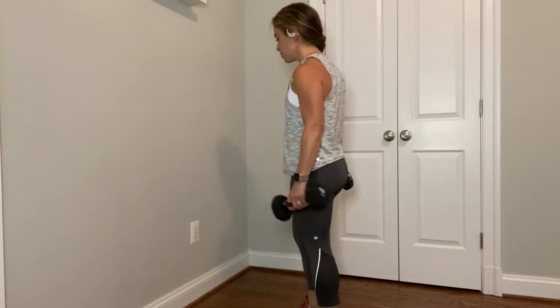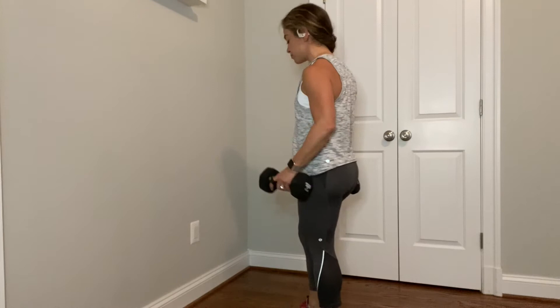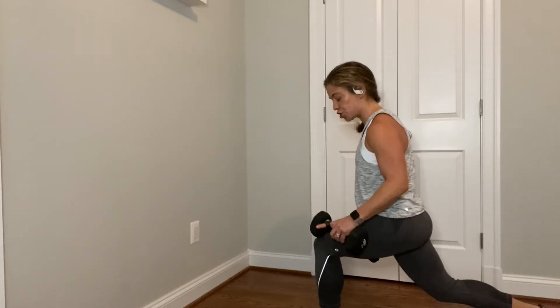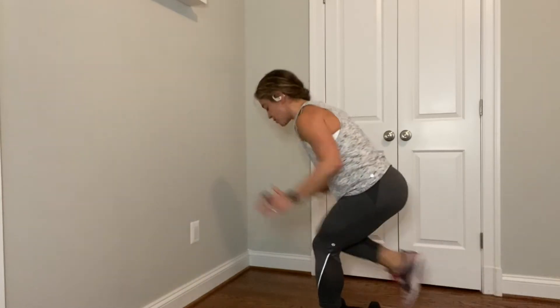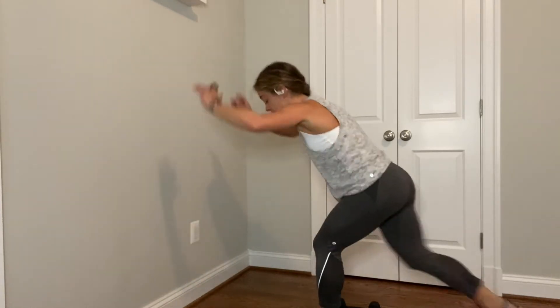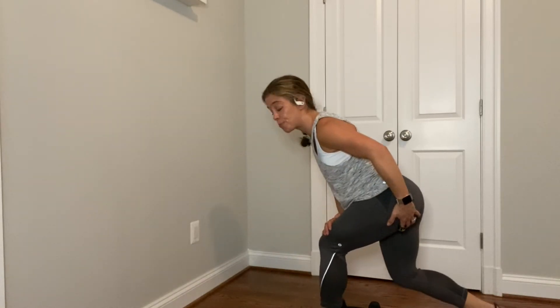In eight seconds, I say go. Left leg forward, right leg goes back. I know you're ready. Three, two, let's go. Left leg forward, right leg back. First 15 seconds here. Eyes are up, chest is open. On your next one, hold it. Now go down for two and up for two. In eight seconds we put our weights down.